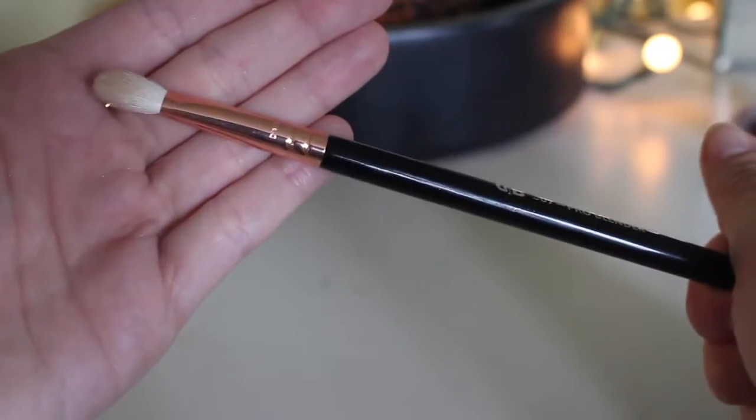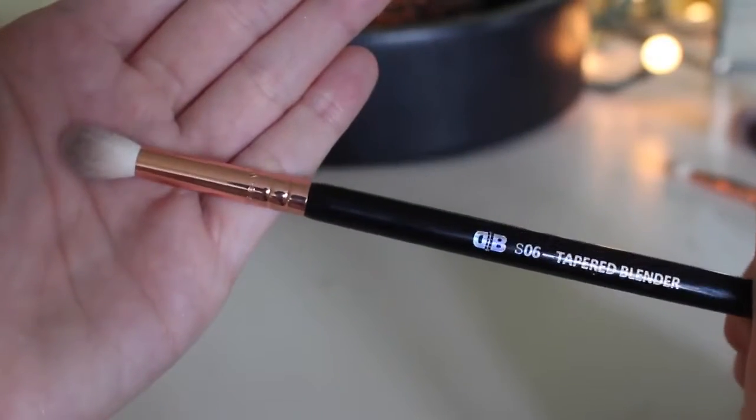The basic eye kit is $17 and it comes with three brushes. The S07 pro blender, which I use all the time to pack shadow onto the lid — it's my favorite. Then the S06 tapered blender, a big fluffy brush I use all the time for crease shadow because it's a really quick and easy application. And then there's the S05 eye shader, which you can use to pack lid shadow or for a darker color in the crease.